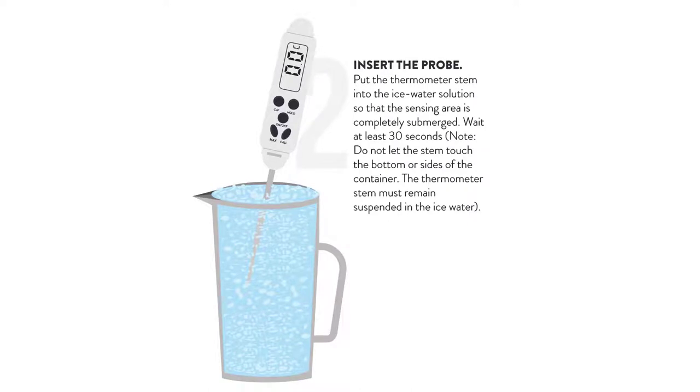Insert the probe. Put the thermometer stem into the ice water solution so that the sensing area is completely submerged. Wait at least 30 seconds. Note: do not let the stem touch the bottom or sides of the container. The thermometer stem must remain suspended in the ice water.